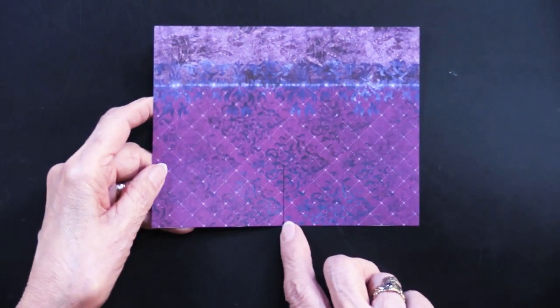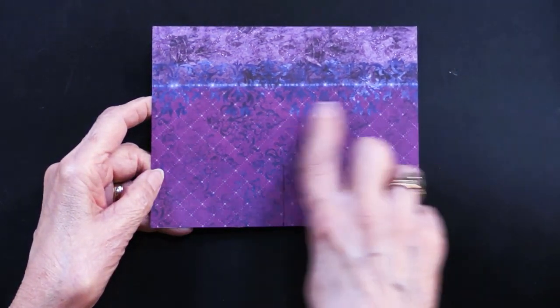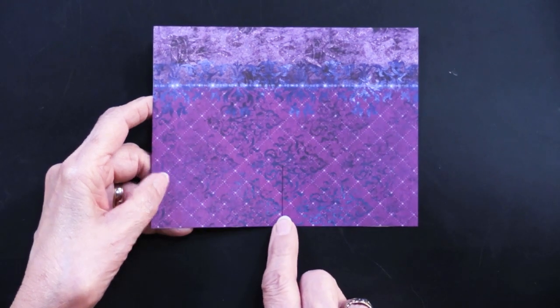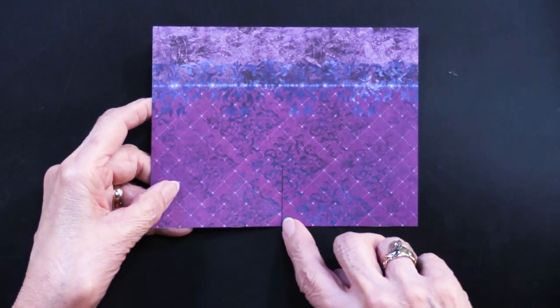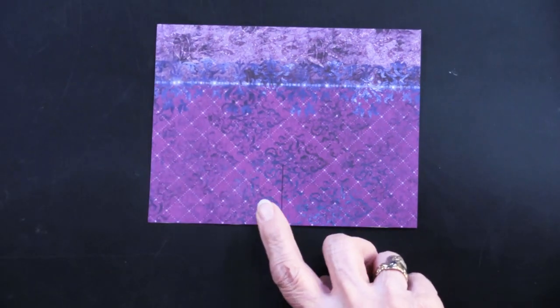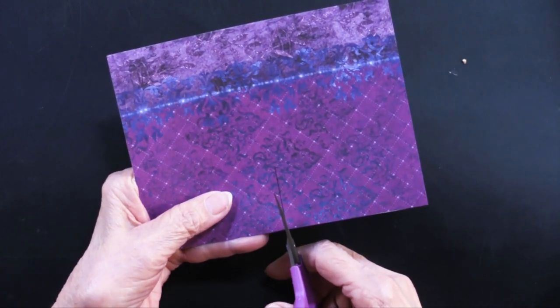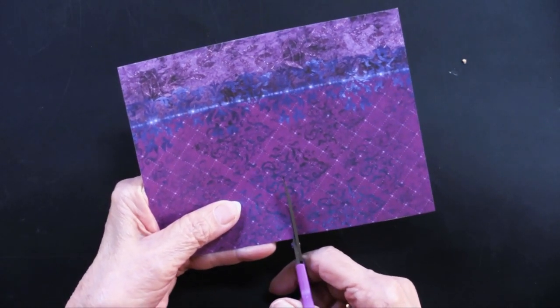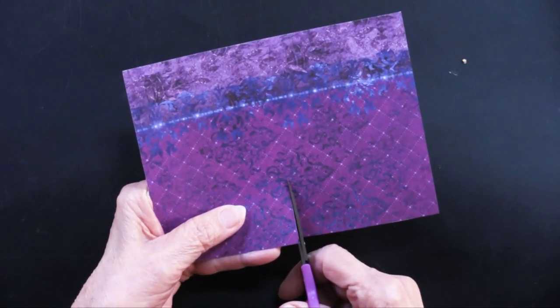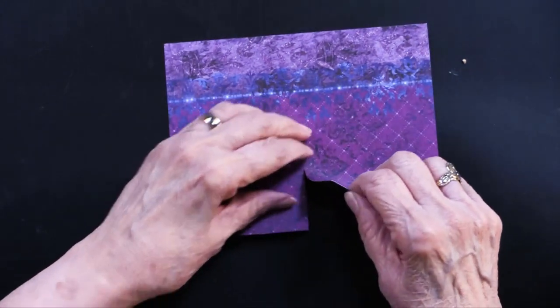Then at the bottom, make a mark at the center point — that's going to be three and a quarter inches since the card is six and a half. Then go up an inch and a half and cut along that mark. You don't exactly have to make a mark but I chose to so you could see. Then we're going to fold this back.